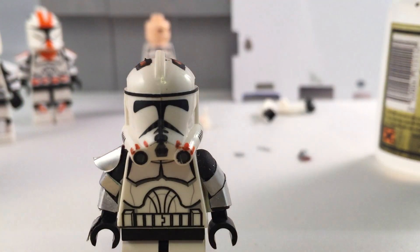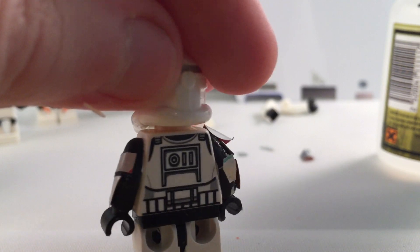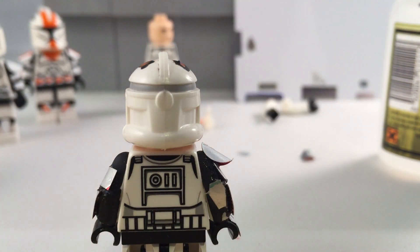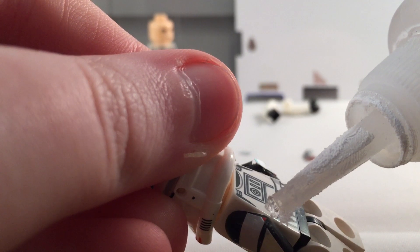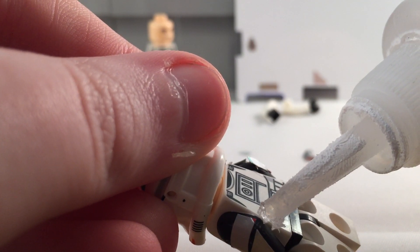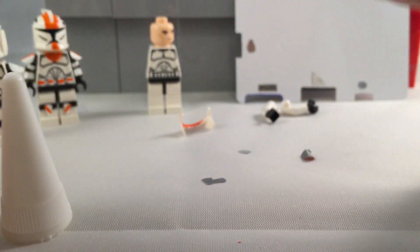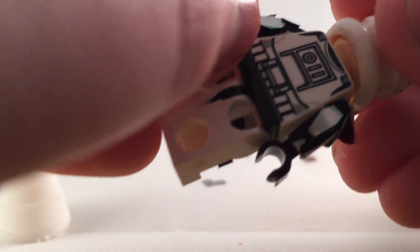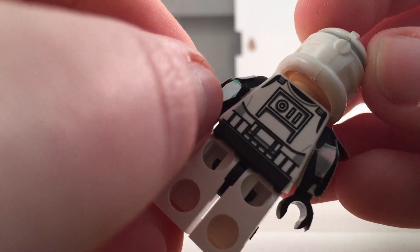So next, we just finished applying this little piece on the arm. I already did this arm, so next what you probably need to do is apply the other elbow pad. Let's see if we can get a little bit of glue on there — and there we go. Let's try and not get it on my little set.